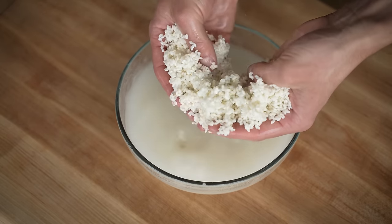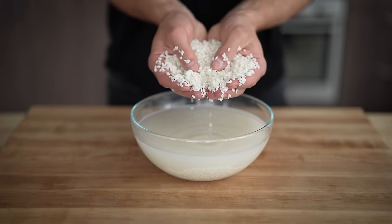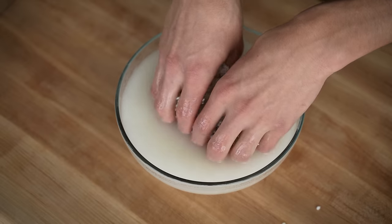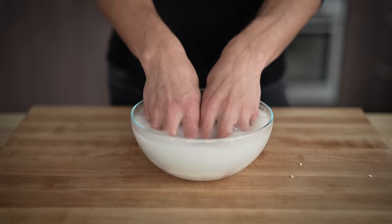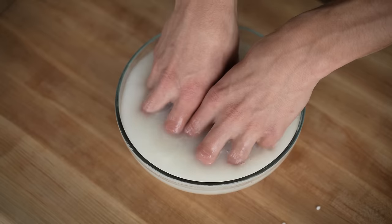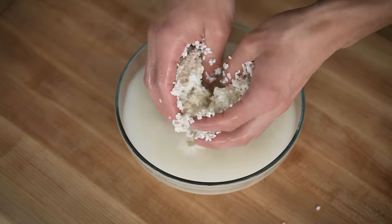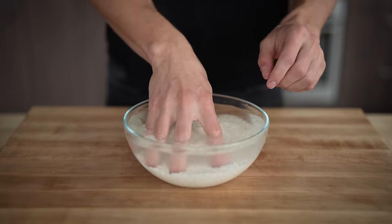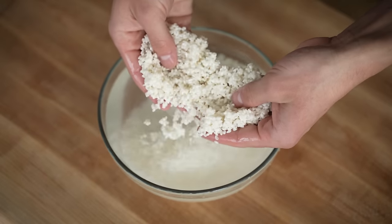In this bowl of cold water, I have two cups of sushi rice. Sushi rice is short grain rice — these really, really small little pieces. The first step to making really any rice is to thoroughly rinse it off until the water runs clear. I'll repeat this process a few times until we have perfectly clear water. After just a few minutes of rinsing, look how clear that water is. At this point, we have rice that's ready to cook.